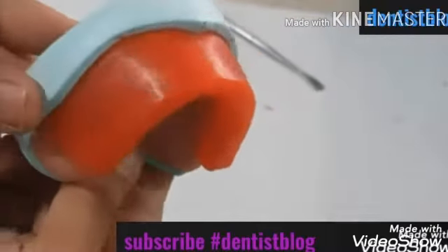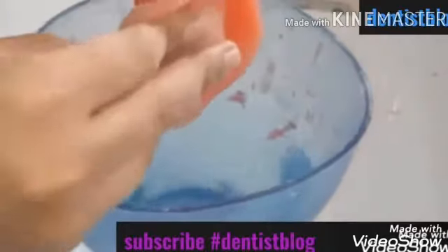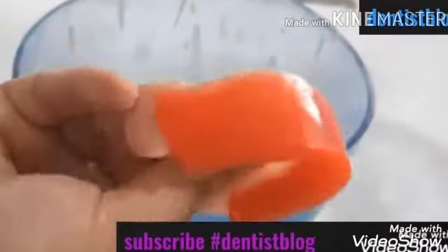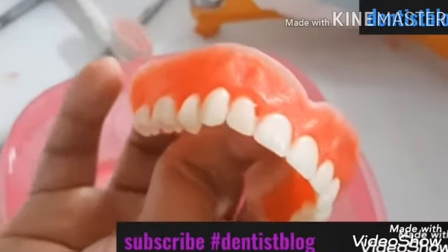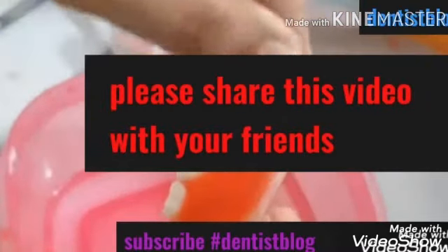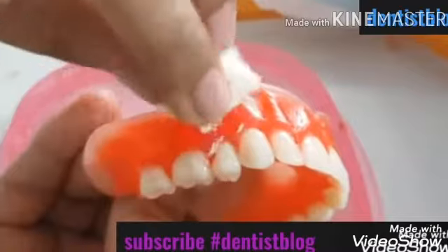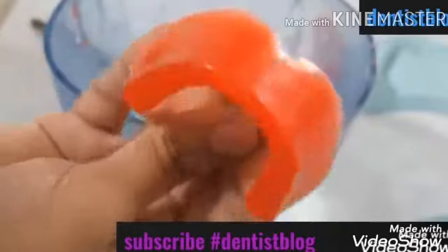Now finally it is time to make it glossy. We have different methods. One is to use a chip blower and slightly heat the rim surface, then immediately use wet cotton and wipe it off — this will give a very beautiful shine. However, some say this can change the properties of the wax, so we can also use an alternative method: take a little bit of liquid soap on a dry cotton and rub the surface. This will also give an extraordinary shine. You can also use some commercially available products that give extraordinary shine. So this is our final result.